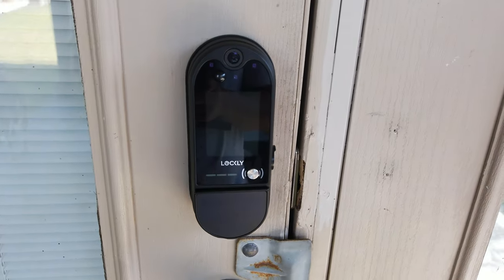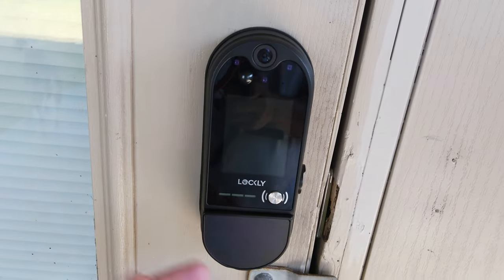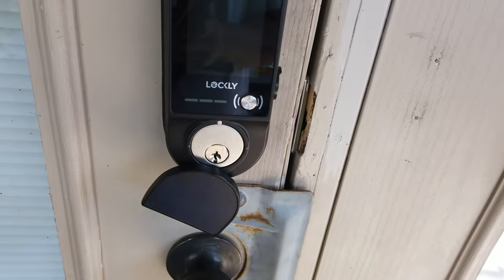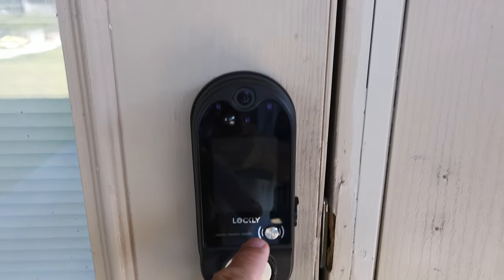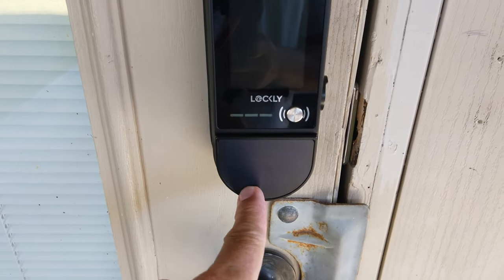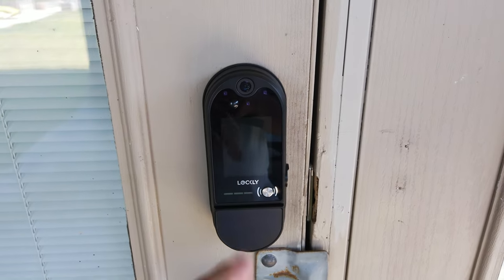This is the Lockley Vision Elite — a smart lock with a fingerprint sensor, a keypad, and you can open it from the app. It also has a traditional key slot, plus it is a video doorbell with a camera and a doorbell button. It also has a small solar panel to charge the batteries. Is this going to be a good option for your front door? Let's find out.